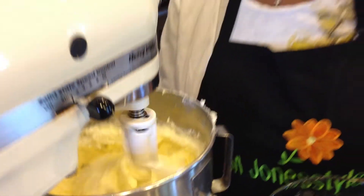Now when we get back, we will finish up with the eggs here and then we will start adding the dry ingredients and our milk. And once we do that and add our vanilla, we'll be ready to put it in the oven. I'll see you back in just a bit.